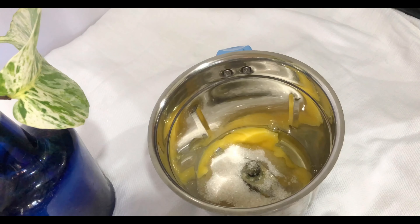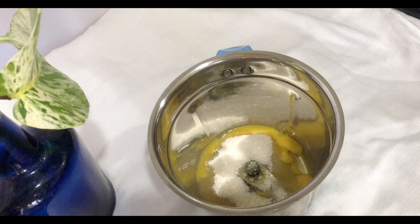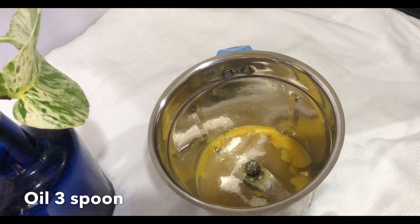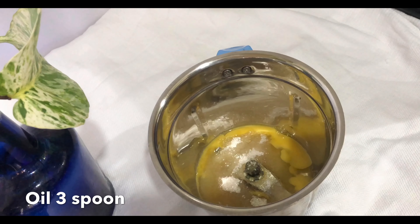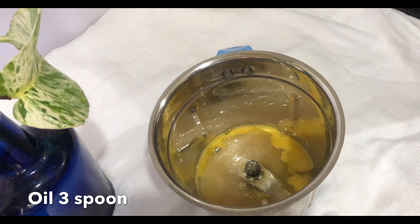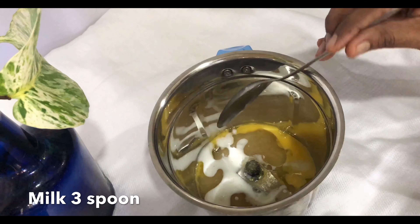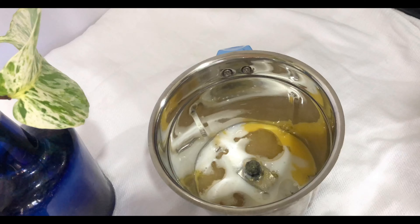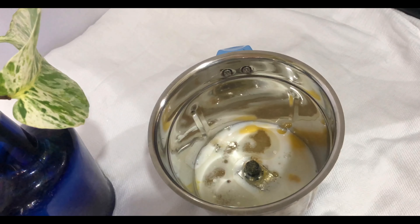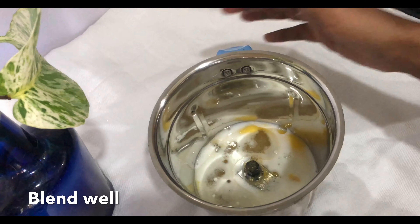I'm going to mix it in. I'm going to use a spoon. I'll mix it in about 3 to 4 spoons.